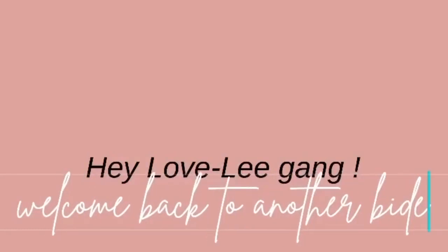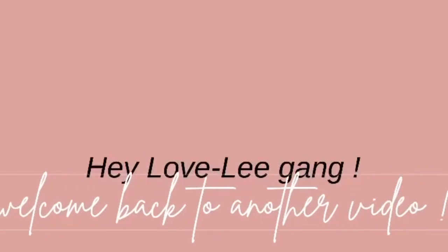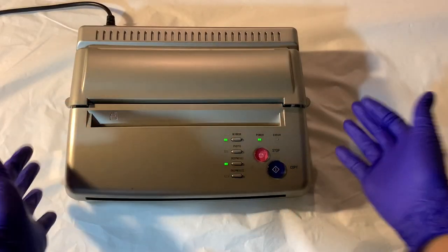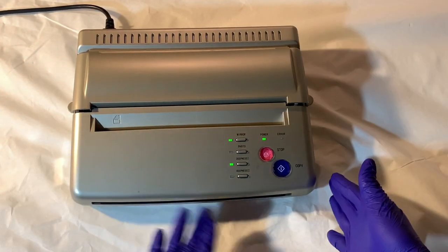Hey lovelies, what's up? Welcome back to another video. So in today's video, obviously by the title, we are going to be making stencils. First things first, of course you need your stencil machine — this one is from Amazon.